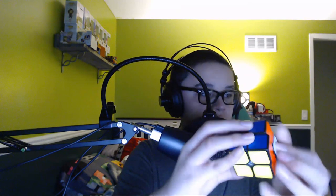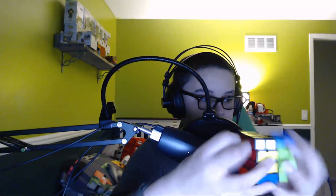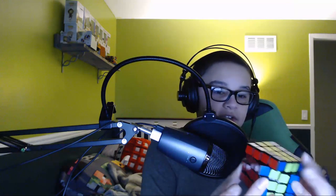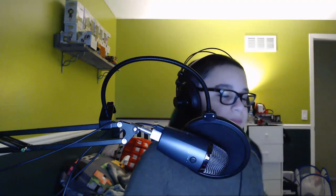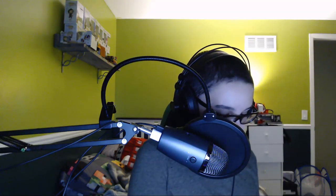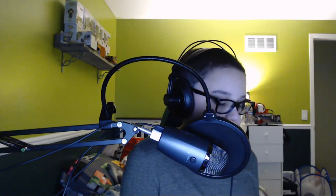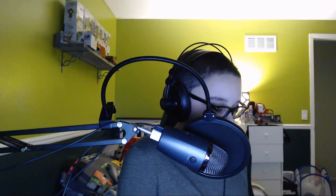Thank you. 4x4 — this is my main, the magnetic Wu Chuang. People don't really like this cube much anymore. They all love their also GTS cubes, but I'm like that wise old man who sticks to using their old technology — like a neighbor who just bought an Apple Lisa.